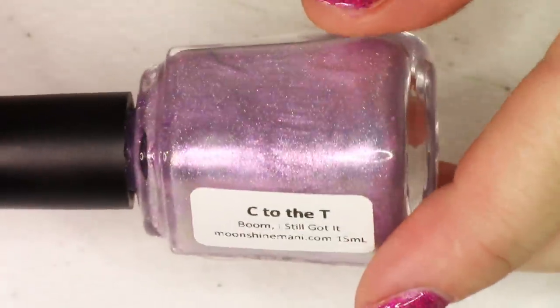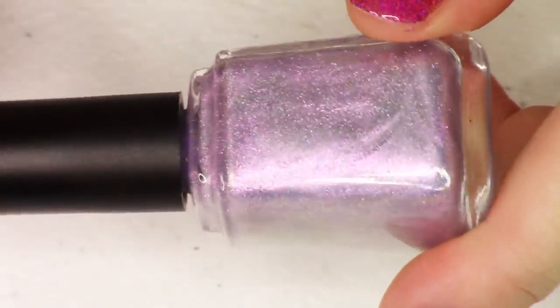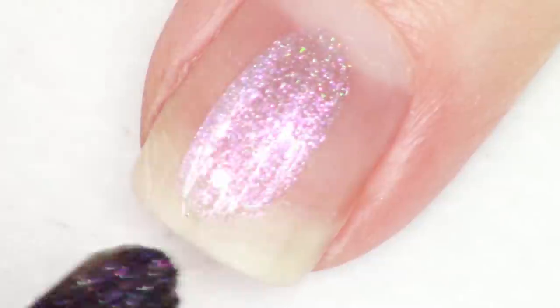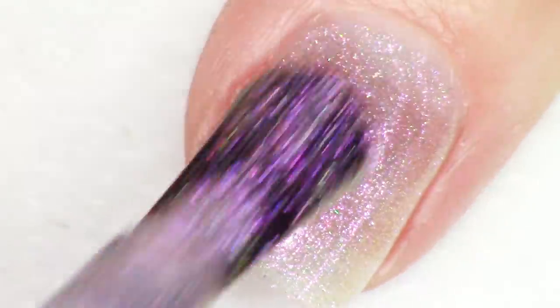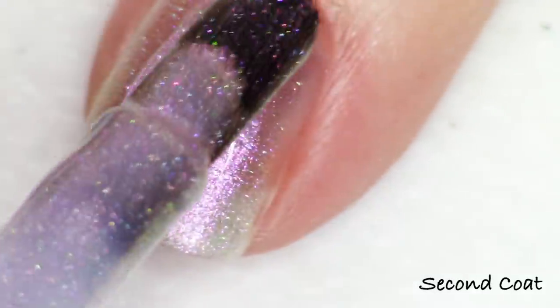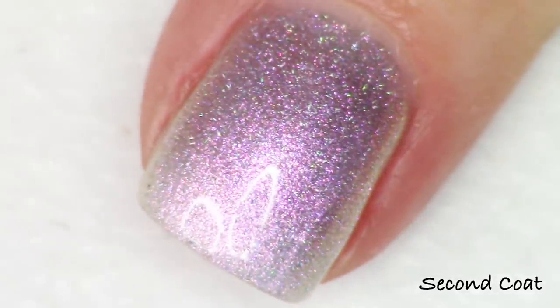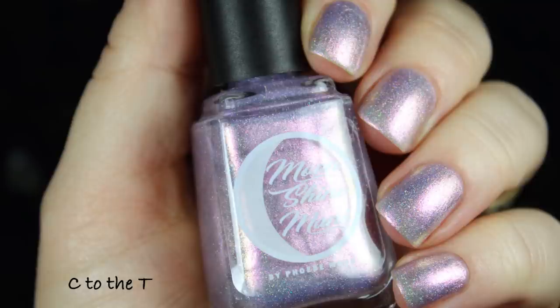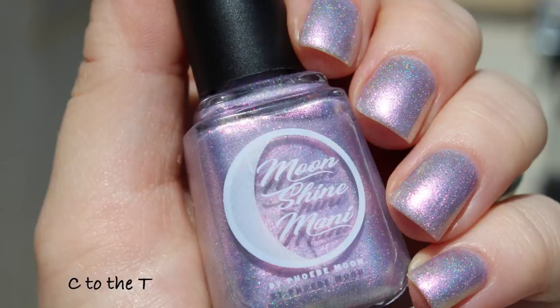The first polish is called C to the T. This is a pastel holochrome — a term I use for a polish that is equally holographic and multi-chrome. A pastel holochrome has a lighter coloration than a standard multi-chrome, which is usually very dark due to metallic pigments. This polish shifts from purple to pink to gold and is very holographic. You'll get it opaque in just two coats — a blinding, colorful holo experience on your nail.